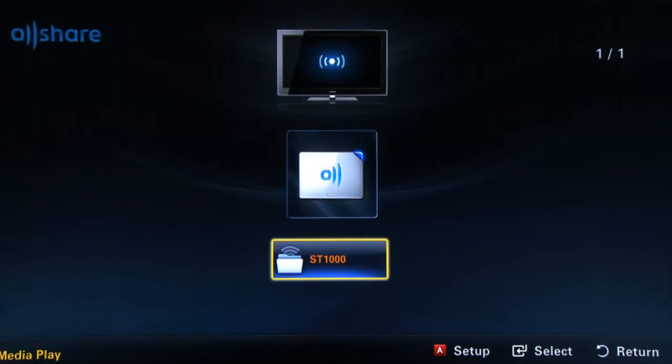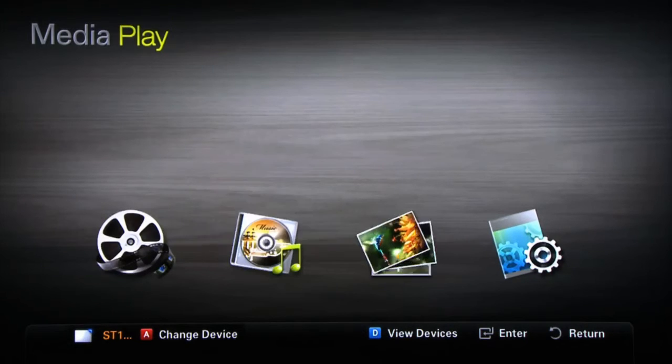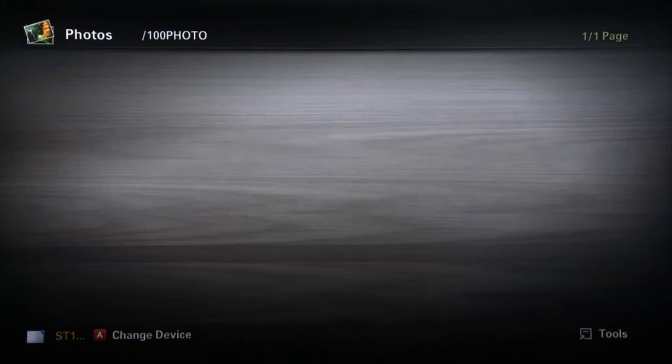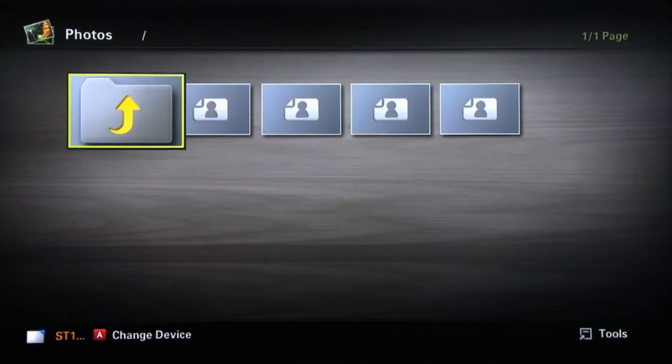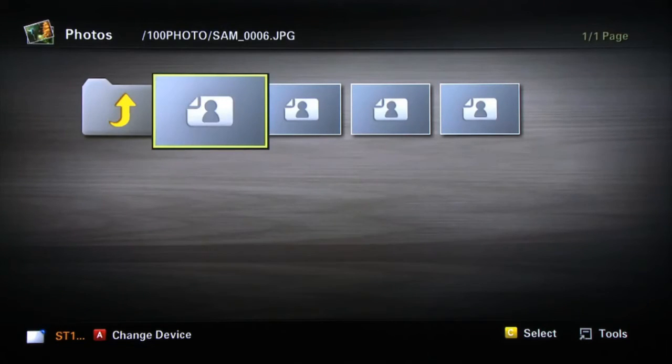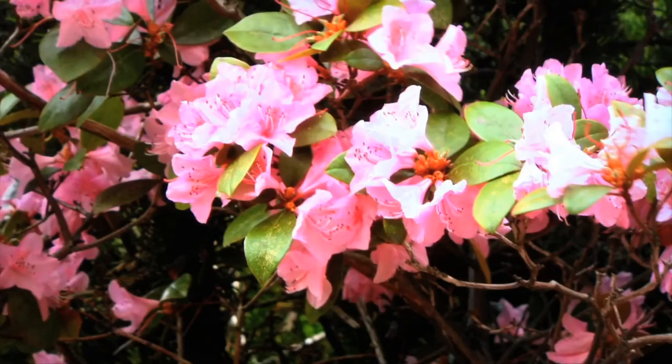When the TV successfully connects with the device, it will appear on the screen. In this case, ST-1000 is the digital camera we've connected. With the device highlighted, press Enter. The Media Play menu will appear. Now select the type of media you want to display. In this example, we will select the Photos portion of the menu and press Enter. A folder will appear. Press Enter to open. Now choose a file and press Enter. The picture will display. And since we chose multiple images, a slideshow of your selected photos will begin to play.